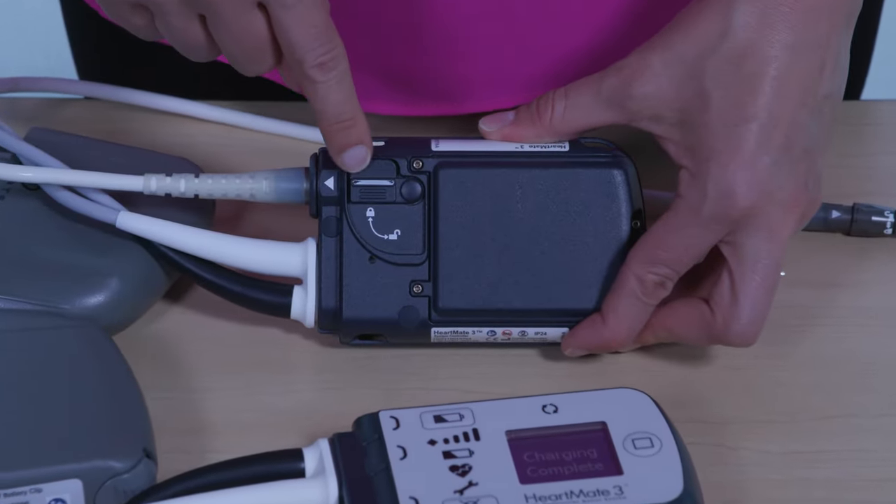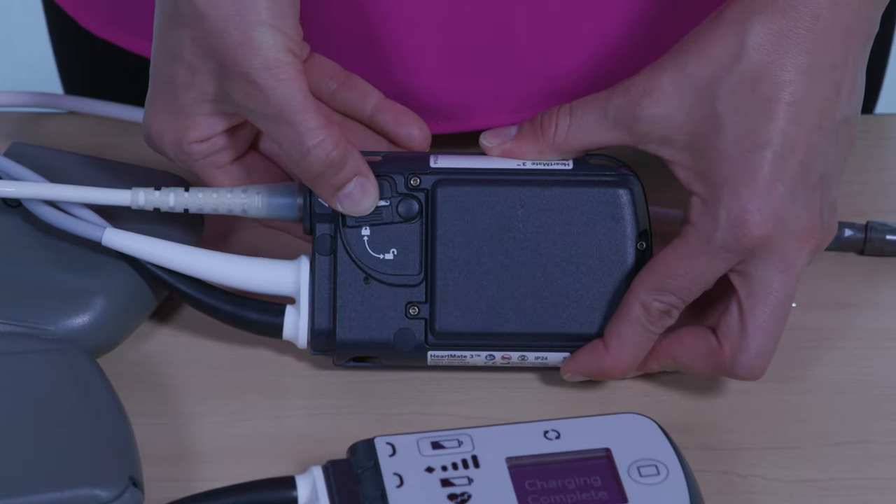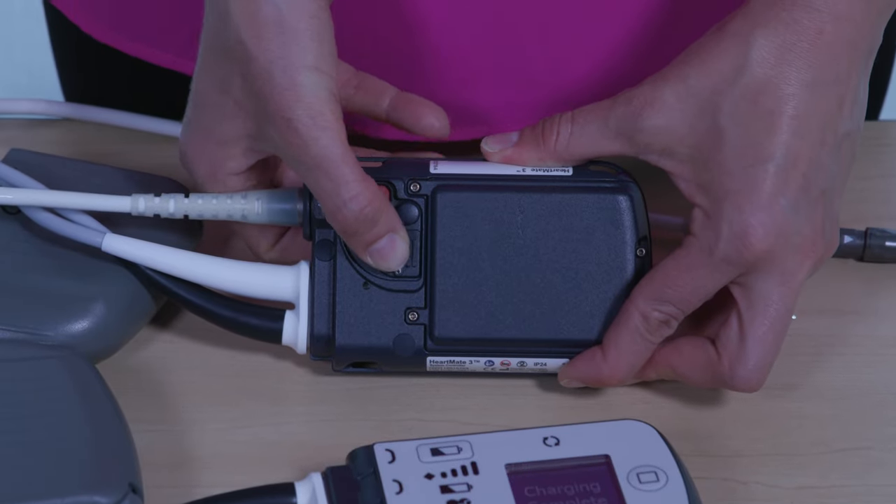Next, unlock the driveline safety lock on the current controller, exposing the red release button.